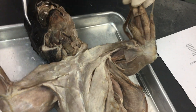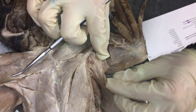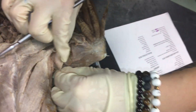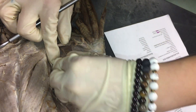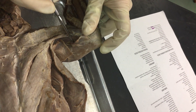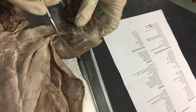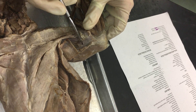Next we have epitrochlearis, which on your cat before it's dissected is going to be connected here and here. On this cat, it has been cut so that you can see the muscles underneath, but just be aware that this is one long muscle here.